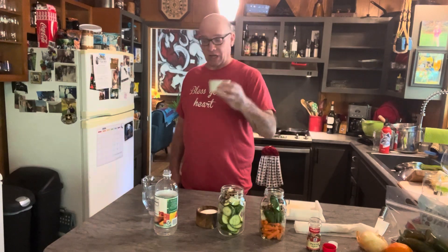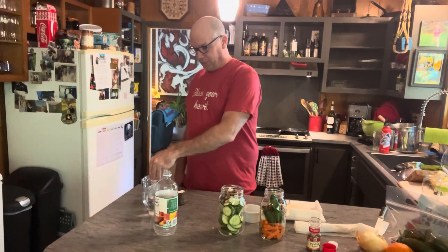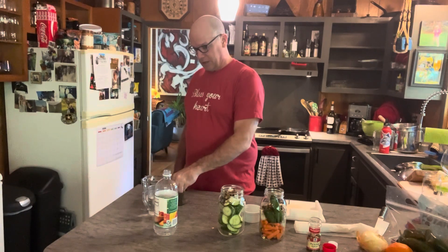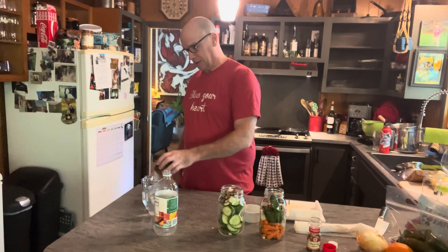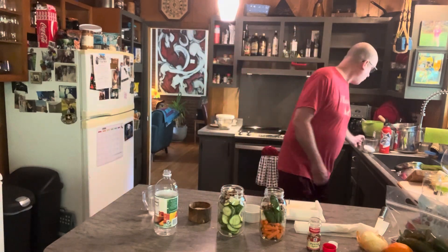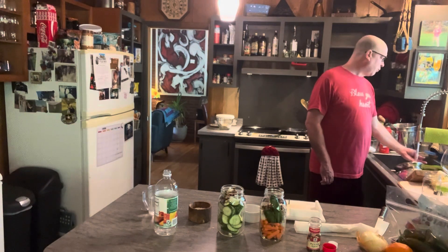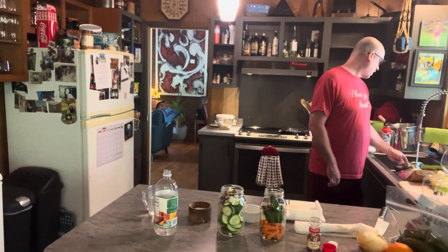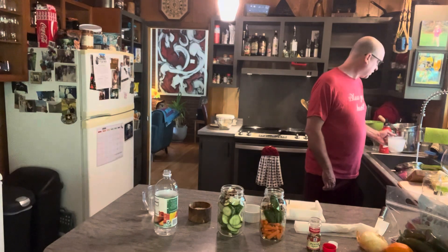First thing we're going to do, we're going to do a quarter cup of sugar and then four tablespoons of salt. And then we're going to go hot water. You can boil it and then use half your water and then use half your water as ice, but we're going to do hot water — just to make it easier for everybody.